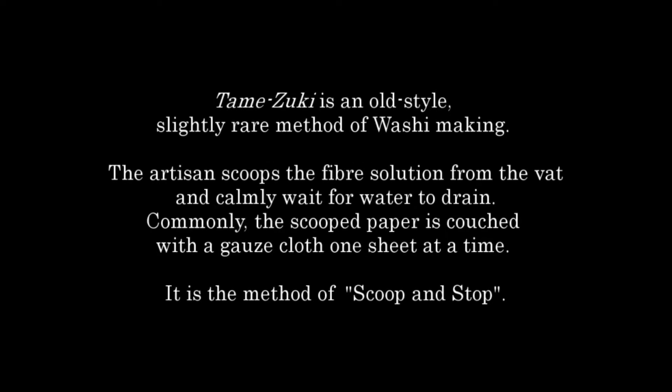Tamezuki is an old style, slightly rare method of washi making. The artisan scoops the fiber solution from the vat and calmly waits for the water to drain. Commonly, the scooped paper is couched with a gauze cloth one sheet at a time. It is the method of scoop and stop.